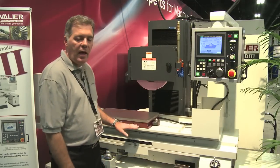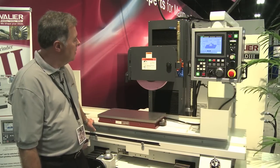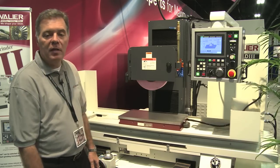The machine is made of a high-grade cast iron material. The spindle is 5 horsepower and carries a 14-inch by 2-inch by 5-inch wheel. Those are some of the main features of the Chevalier 1224 AD3 Precision Surface Grinder.